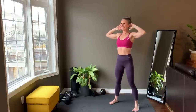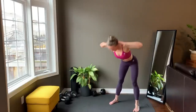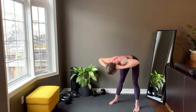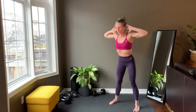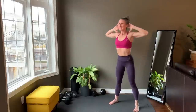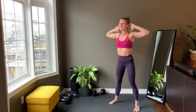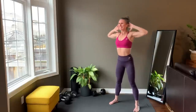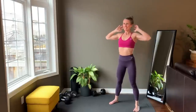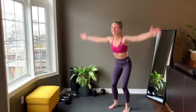Hands behind ears, hinge forward to flat back, stand up, bring elbows to touch, open and repeat. Then squat down bringing hands to feet and rainbow the arms as you come up.